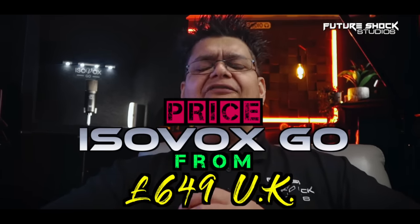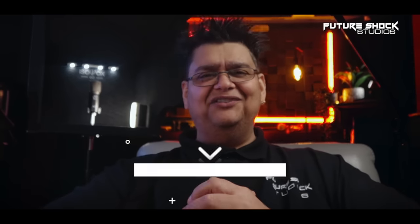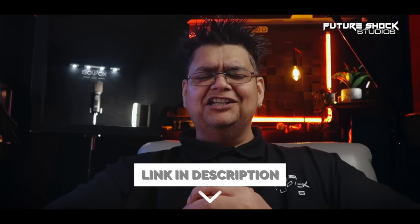If purchased separately, the plugin would cost you £129. The Isovox Go itself will set you back around £649 — all prices correct at the time of filming. As always, I'll drop the links in the description below. It's also worth visiting their website, isovoxbooth.com, for more information about the Isovox Go and all their other amazing products.